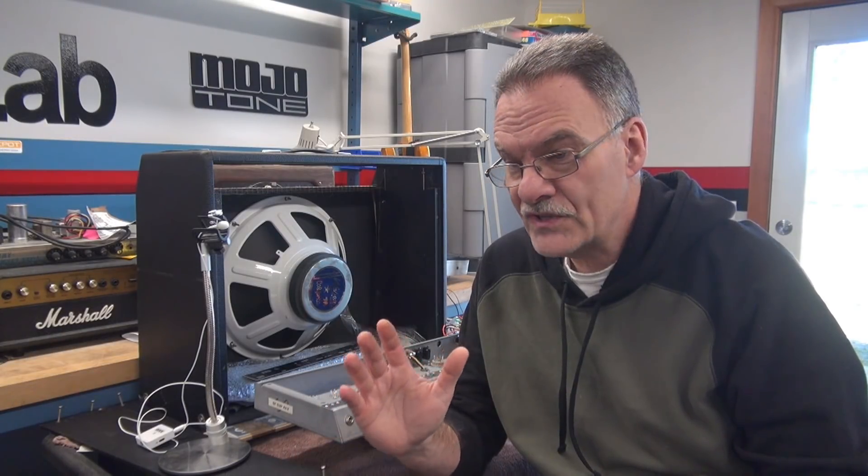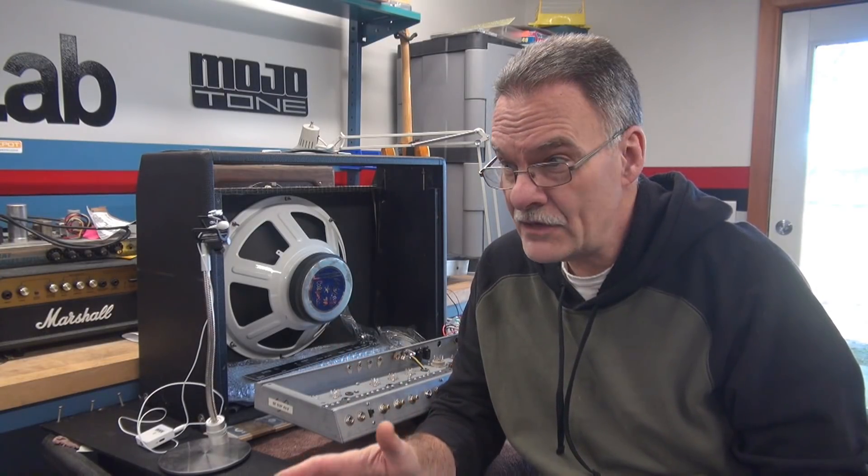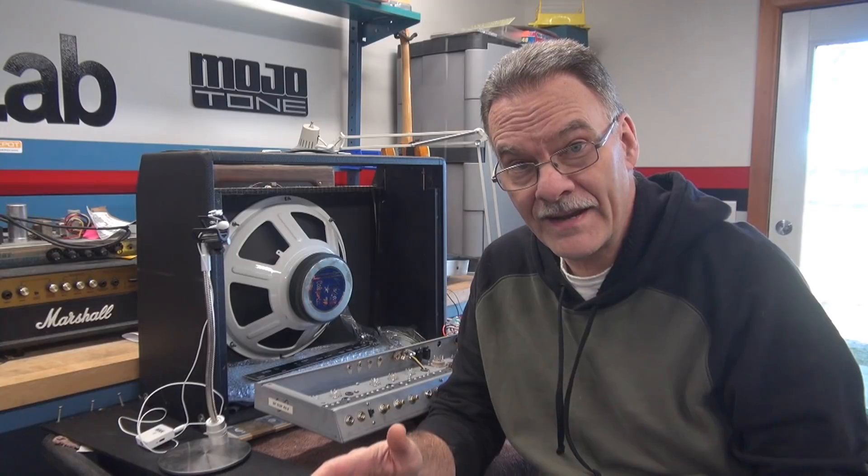I finally got those parts in that I've been waiting for — it's been really delaying progress on the project. To tell you the truth, I got tired of waiting. I kept checking the tracking number and it was just sitting there at the postal service for like two weeks. So I reordered all the parts and they showed up within two days via FedEx.